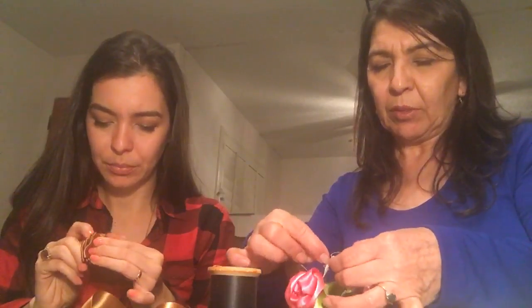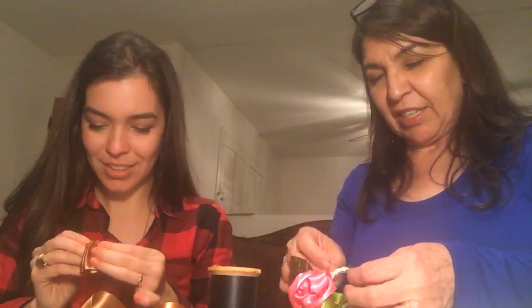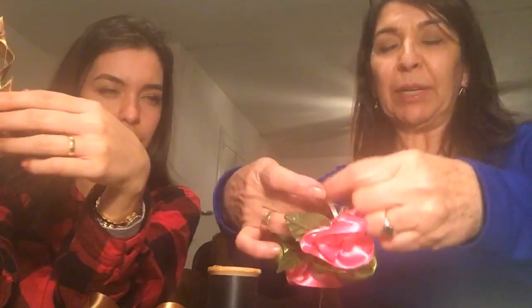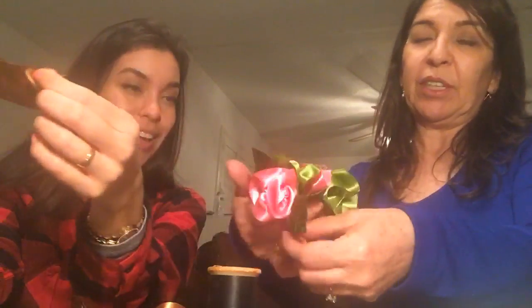Mom says she's almost done — let's show it on the ukulele. I poke the needle through. Can you show the way you sewed it onto itself? She overlapped it about one and a half inches and sewed back and forth two times to make it secure. And there it is — the finished product!